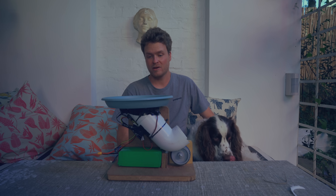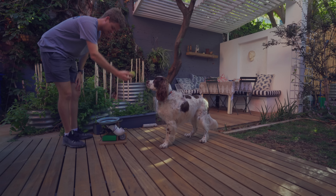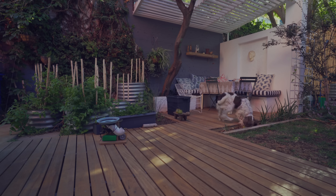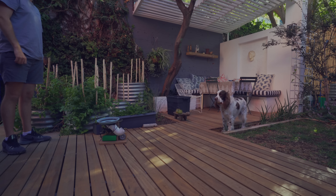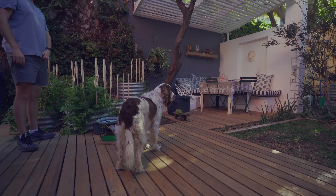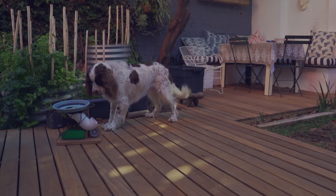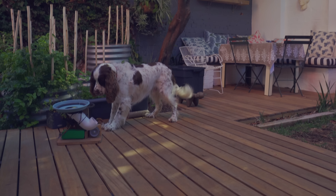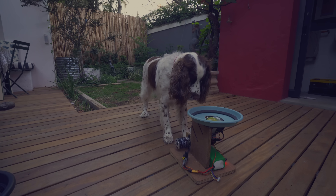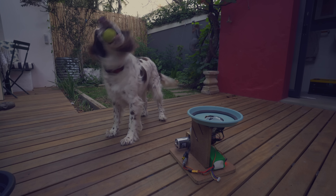The last thing to do was to show Oli where to drop the ball, and after about 30 minutes of trying he finally figured it out. So after all of that effort, the tennis ball launcher was finally done. And most importantly, Oli seemed to love it.